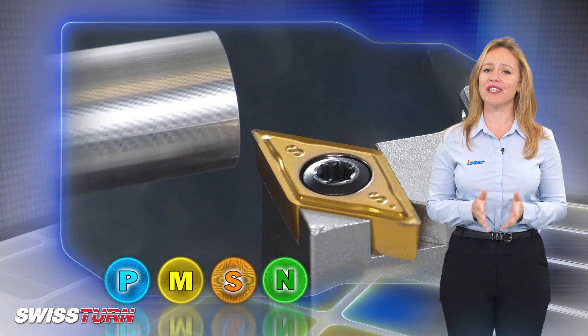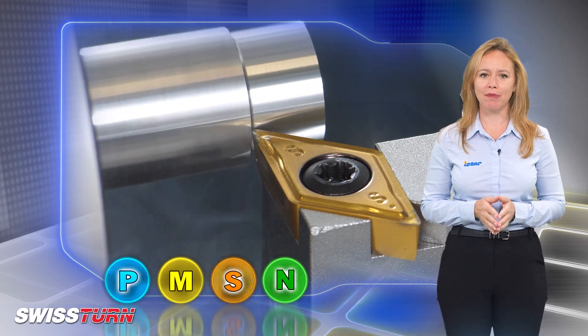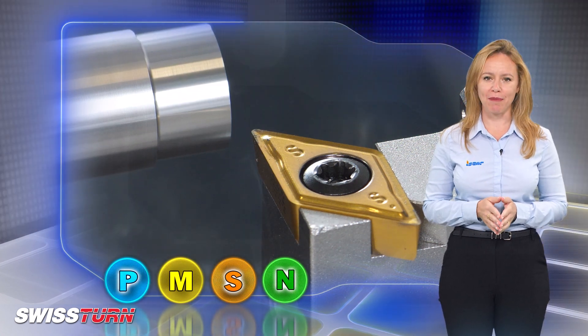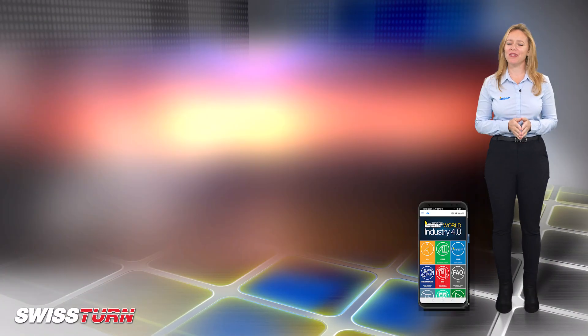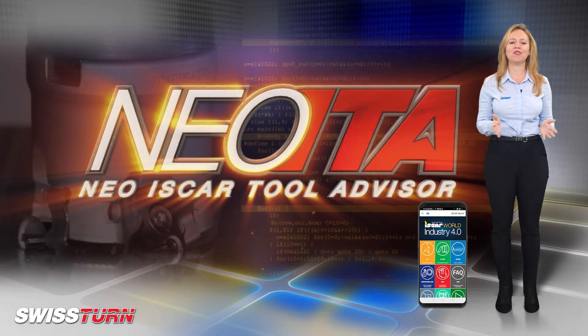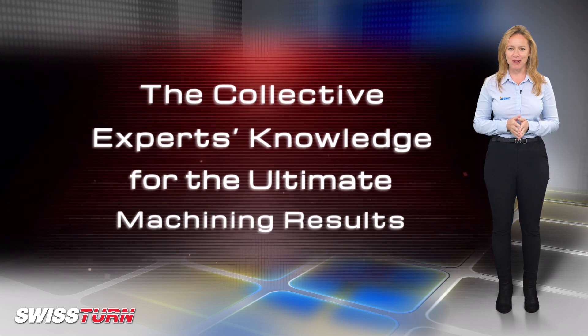The new inserts can be used for longitudinal, face and profiling applications on small diameter parts. I would like to remind you to download the ISCAR World app, which features the revolutionary NIO ITA for achieving optimal machining results.